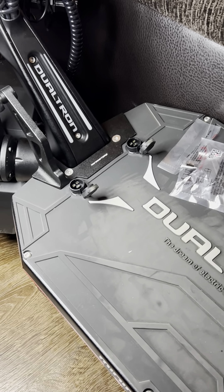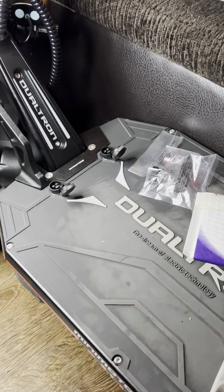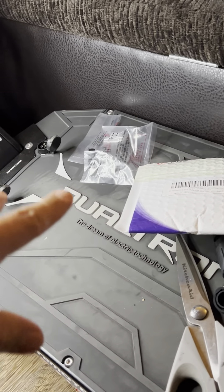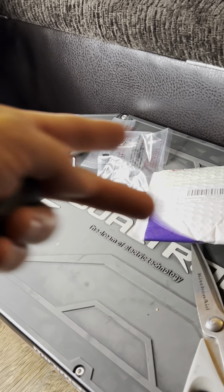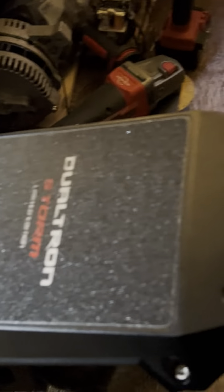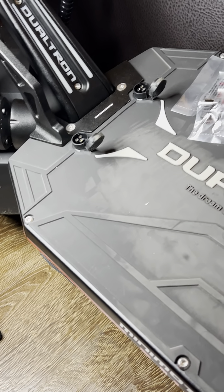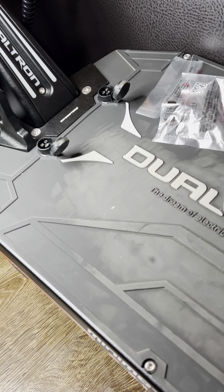The reason I chose the Dualtron Storm was because of its large capacity battery, and the scooter does not ride heavy. People like a big area to put your feet — well, this has that, and that's all battery right there. The controllers are in the back. They were able to designate the entire standing area as a battery — one enormous battery. It's a 94-volt, 45-amp-hour battery.